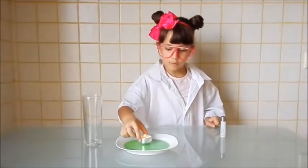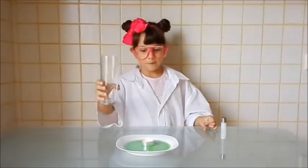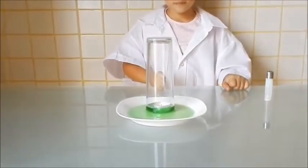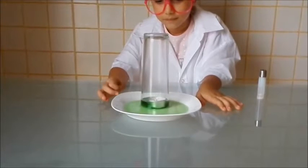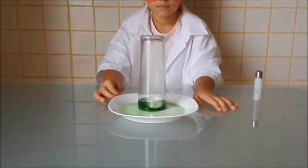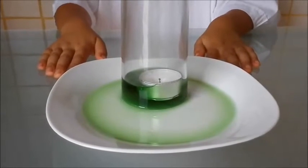Metemos la vela en el agua y metemos el vaso. Tenemos que esperar a que se apague la vela, y cuando esté apagada empezará a subir el agua. ¿Os habéis fijado en cómo ha entrado el agua al vaso, al revés?